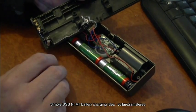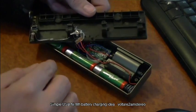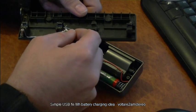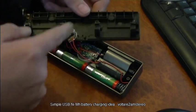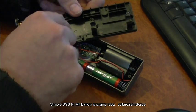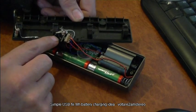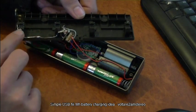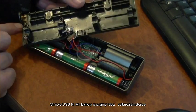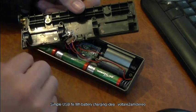Basically what we have is a switch on the ground lead running into the DC socket, and then the positive side of the socket goes through the diode, and then the diode goes through the resistor, and that runs around to the little contact which then goes to the front of the batteries. Pretty simple.